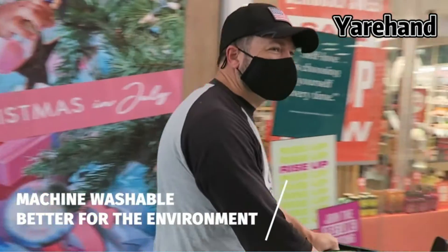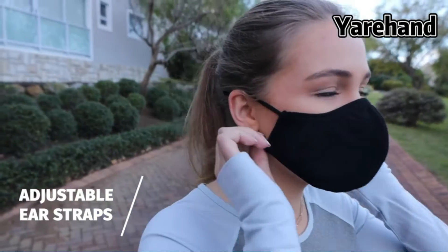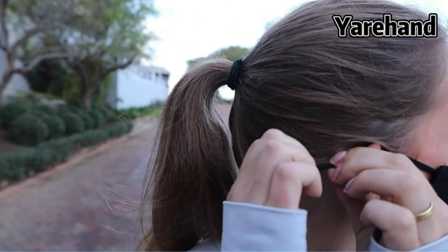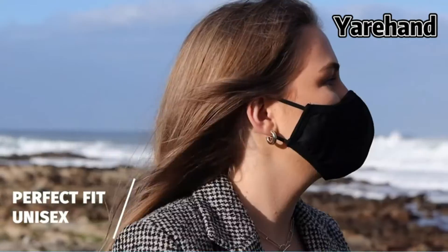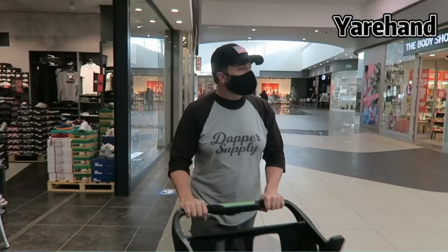The soft and lightweight sport face mask features a 3D arc structure in the middle nose part, which adds breathable space. Elastic adjustable ear loops help to fit most face shapes. Ideal for everyday use and outdoor or indoor activities.